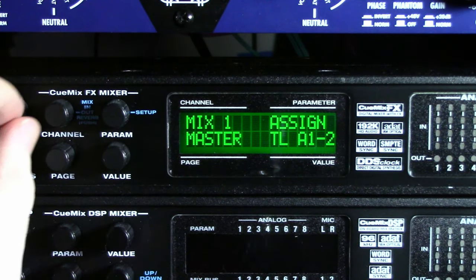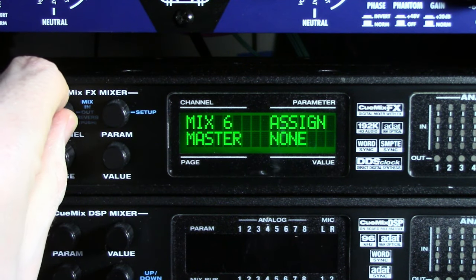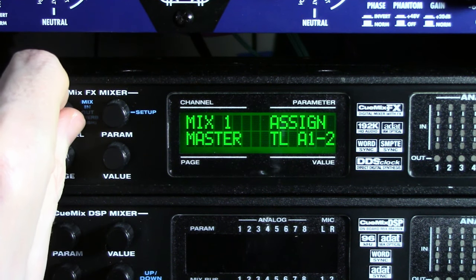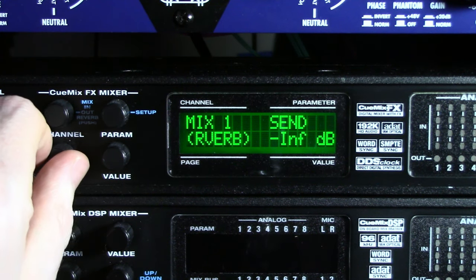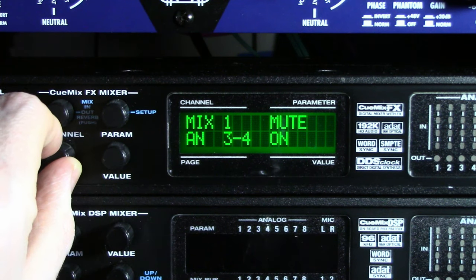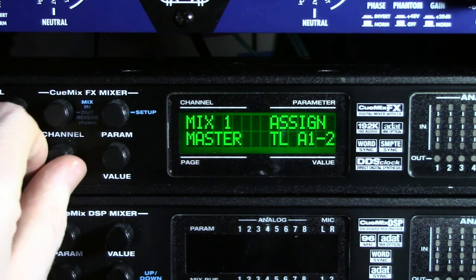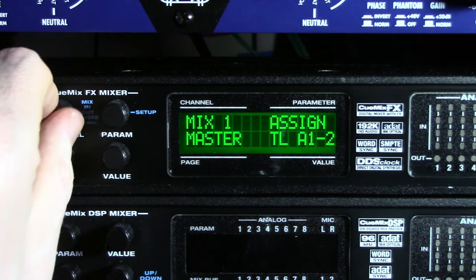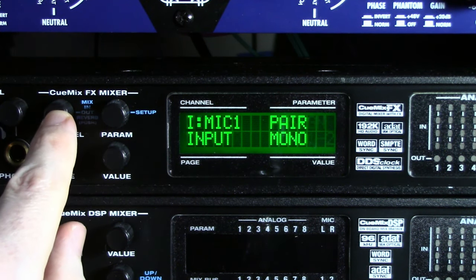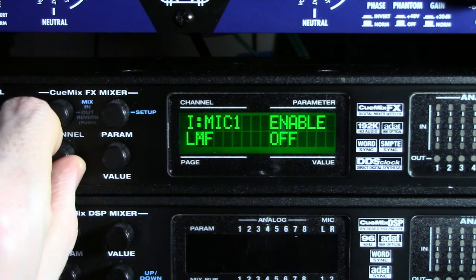So this is the new thing in the MK3 series — the Q-Mix with FX. You get eight mixes that you can do any combination of input and output that you can come up with on the device, be it a mixture of analog or digital. And on top of that we also have FX that we can play around with, technically, if you have the patience to do it. Let's press the Mix button.